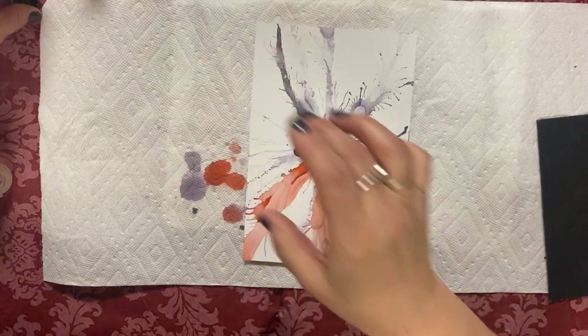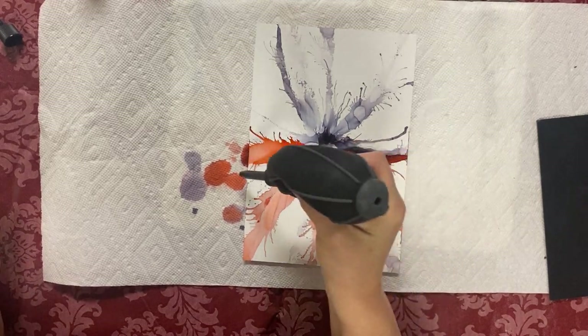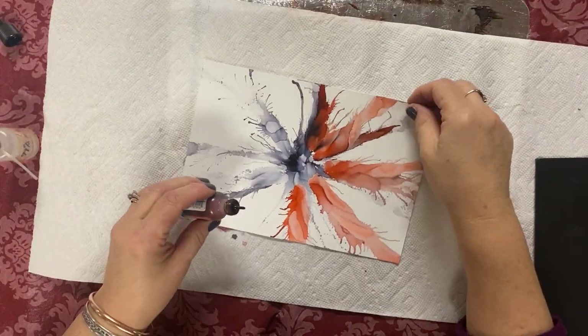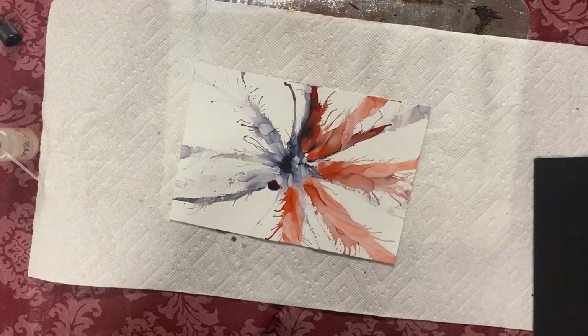We continue here — I'm gonna use all kinds of ideas in this one piece so you can see all these effects, and then you can do your own thing if you want to. By the way, I'm teaching a class in April in Hudson.